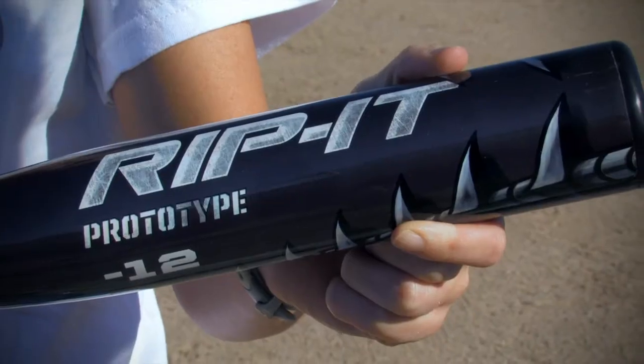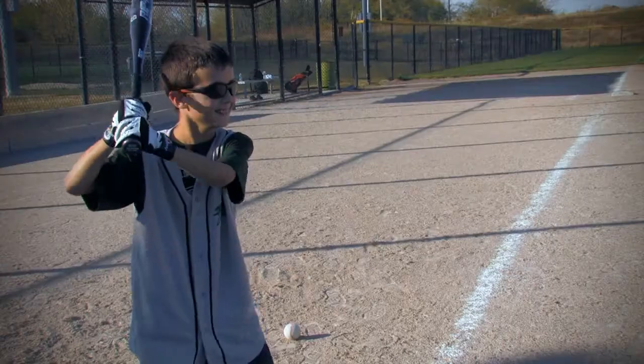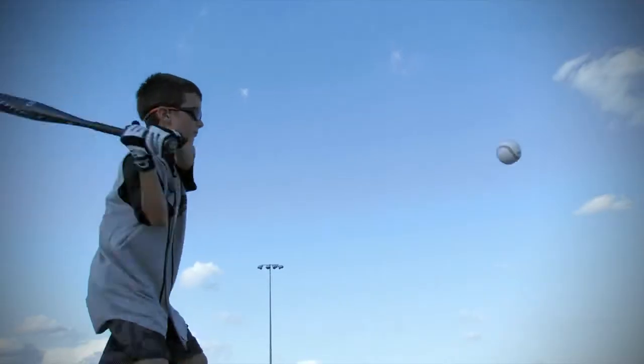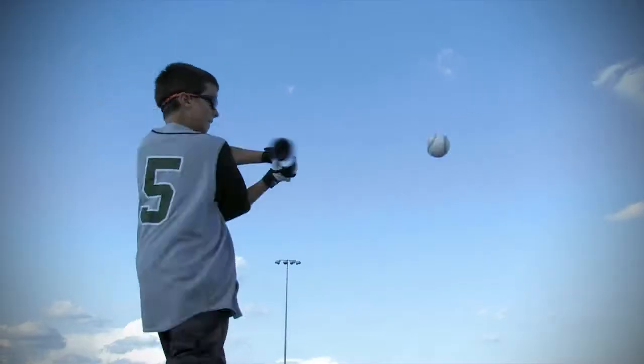Hi guys, I'm Megan from JustBats.com and this is the Rip It Prototype Youth Bat. The prototype is Rip It's first youth bat to hit the market and it's guaranteed to impress. Once a young player gets the chance to swing a prototype, they will become lifelong customers of Rip It.